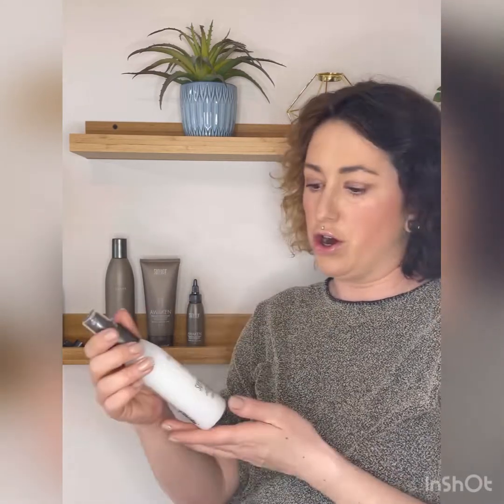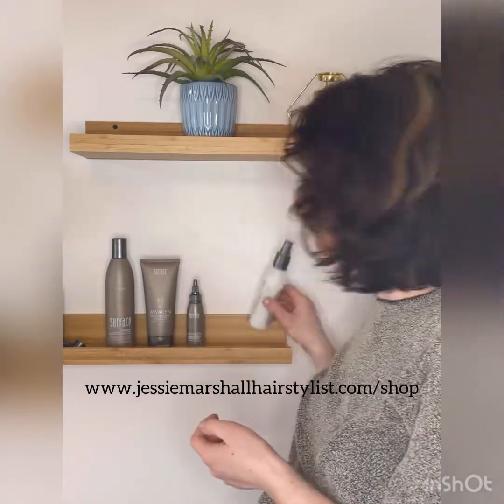This last one is a leave-in conditioner — it provides thickening, heat protection, and detangling. It's just a really great all-in-one product to leave in after you've done the scalp facial. Thanks!